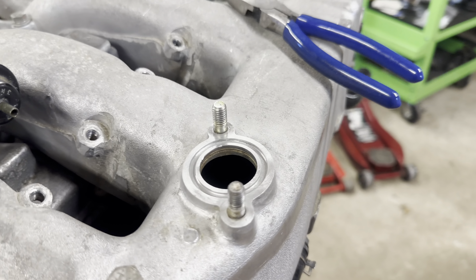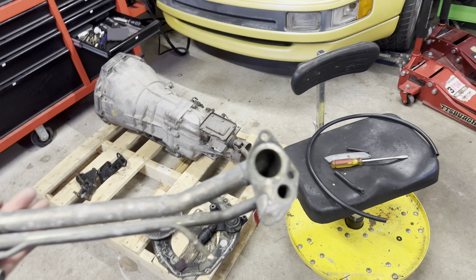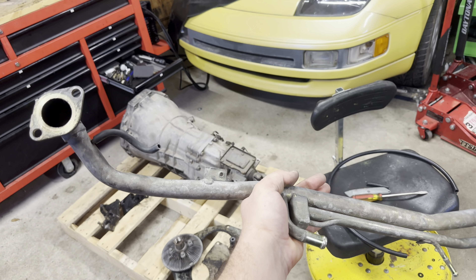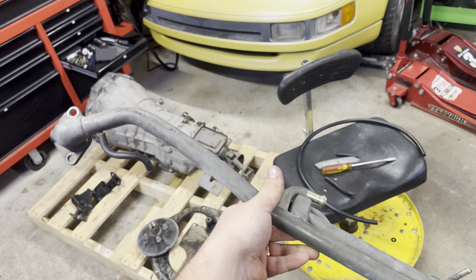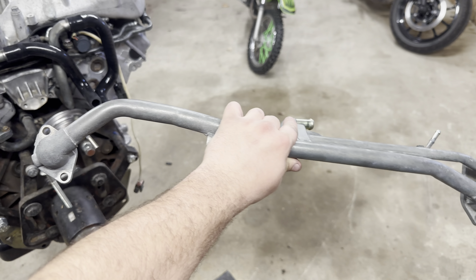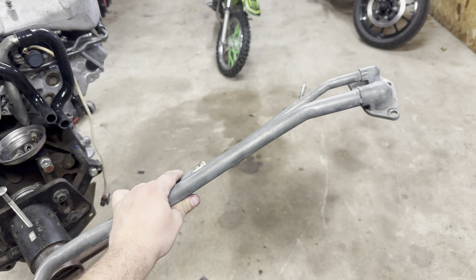These are nice and clean looking — perfect. I'm going to go ahead and get these surfaces looking great. I'll clean the mating surfaces and then take it inside and clean it in my sink. Nice and clean.